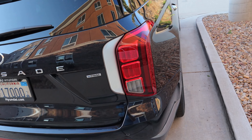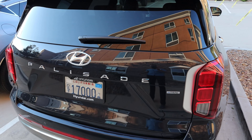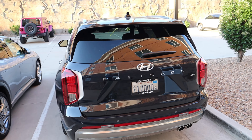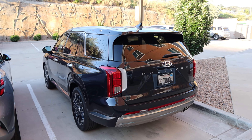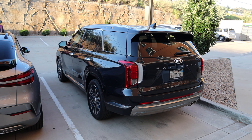Now, the rear end — they didn't really change anything compared to the previous body style, which I thought was kind of interesting. I thought maybe they'd spruce up the lights or do something different with the exhaust tips, but no, they kept it all the same, which is fine. It looks good. But the only way to really tell it's a new Palisade is if you look at the front rather than the rear.